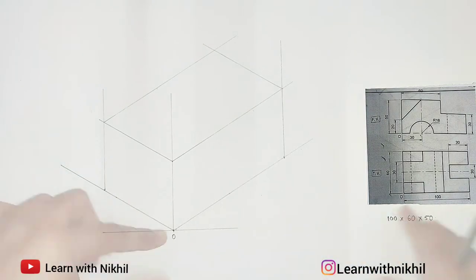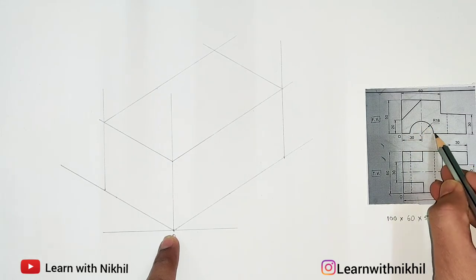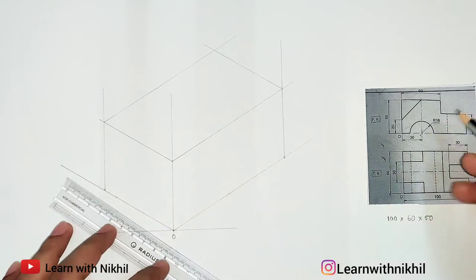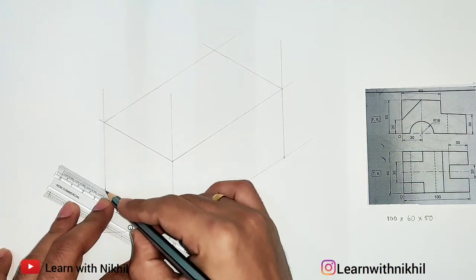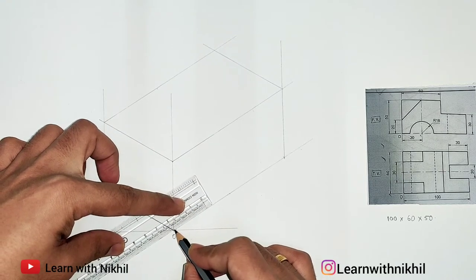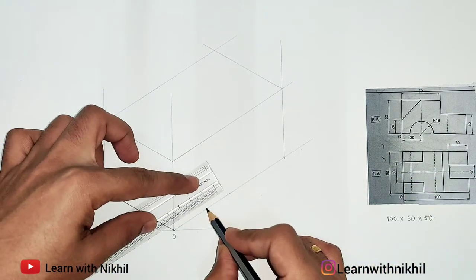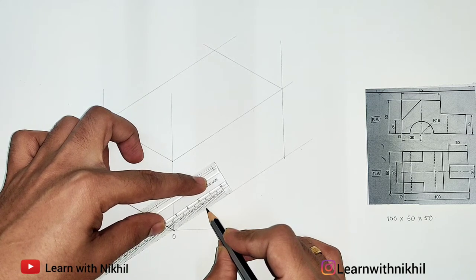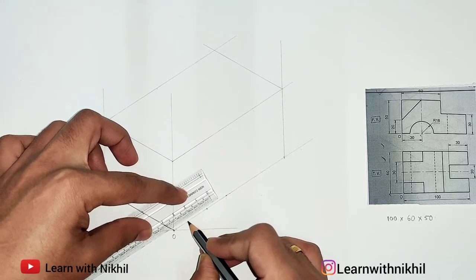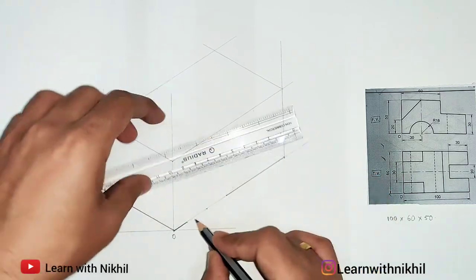After drawing the box, let's start with the sum. Starting from point O, you can see we have a semicircle which has a gap — it is totally drilled. Before drawing that, we have a dark line here, so we'll draw this line dark first. Then we need to find the gap: we mark the center point of the semicircle, which is 30mm apart. The radius of the semicircle given is 18mm, so from the center we mark 18mm on both sides. The remaining part is joined dark, and here we will draw the semicircle later.